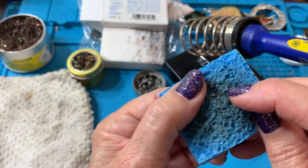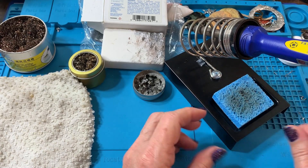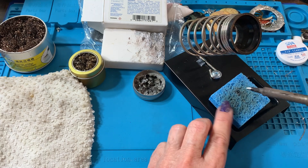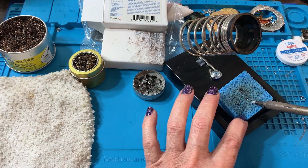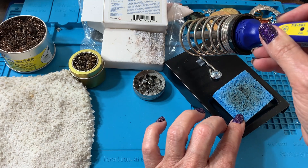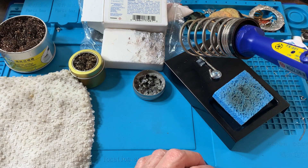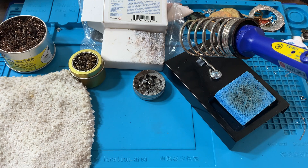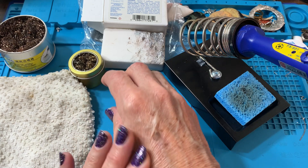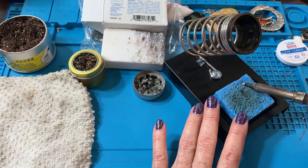It can start to burn the sponge if it's not kept nice and moist. My problem with it is that I'm working and not thinking about it, and I give it a swipe — and what was happening for me is that the action would end up flinging little bits of hot solder and I'd burn my hand. One time a little piece ended up on top of my leg. It happens that quick. It's not a huge burn but it's enough to get your attention, so I was like, I don't like that.